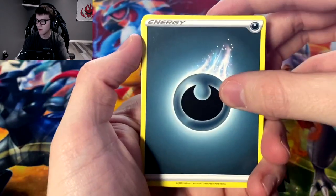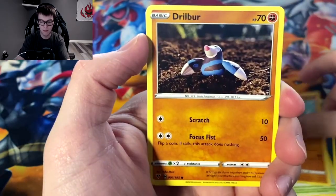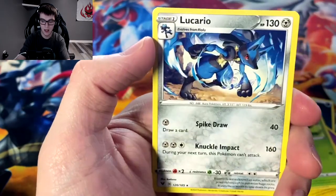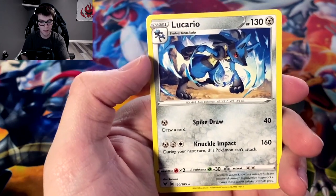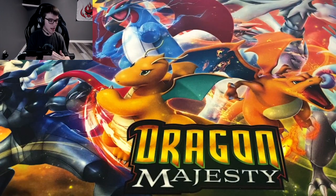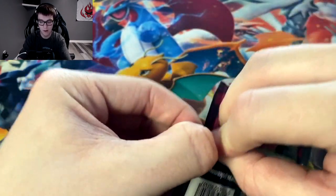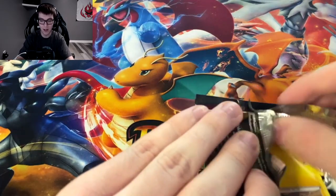Wash energy, Sirfetch'd, Hitmontop, Drillbur, Clefairy, Wailmer, Tynamo, Exeggcute, reverse Delmise, and we got another Lucario. It may not be worth anything, but this is one I'm definitely keeping for my personal collection. I love the art so much, and I love Lucario — who doesn't love Lucario?